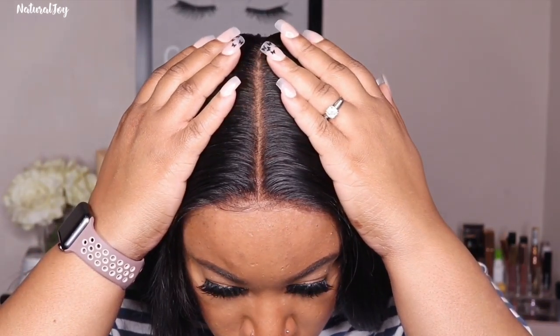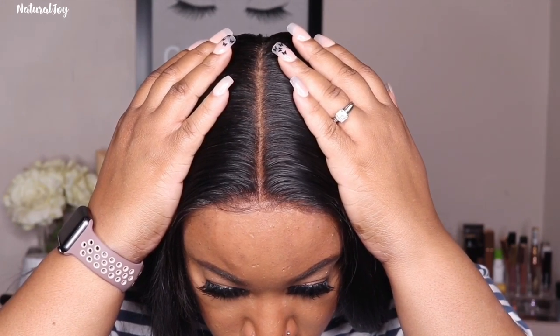Let me know what you think about the six by six closure wig — I definitely feel like it's beginner-friendly. If you don't want to have to worry about laying your unit down all the time with glue and spray, you already know how I feel — I definitely love my closure units. If you're interested in this particular one I'll leave a link down below. Don't forget to subscribe, turn those notifications on, share and like this video, and I will see you guys next time — bye!